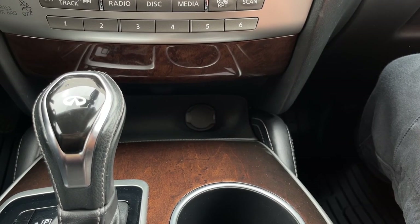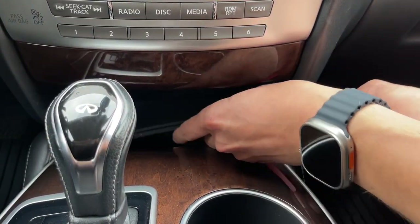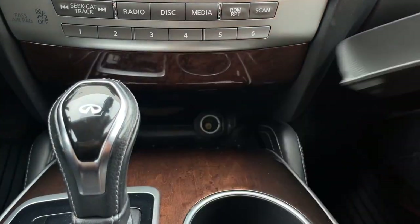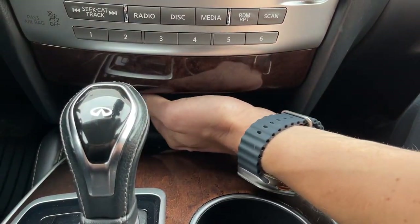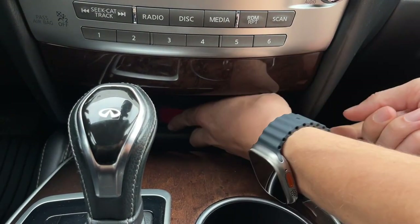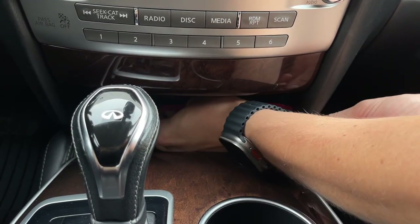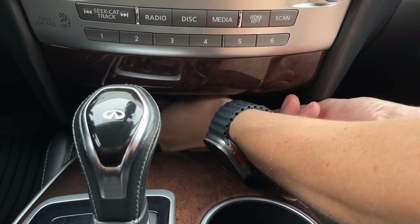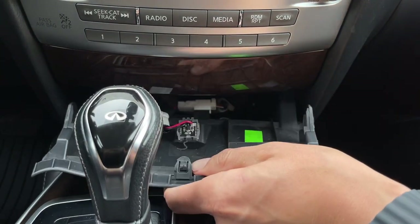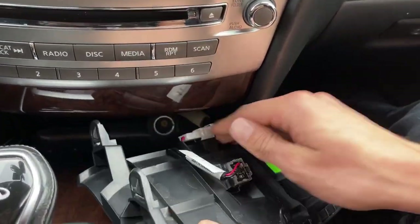We're going to first start by removing this rubber piece right here. To do that you kind of lift it, then just pull it out. Then next there's another trim piece, and to remove it you can use our tool to get behind it and use it as a hook to grab on it. It comes out, and it's going to have a connection here which you can press on the clip.